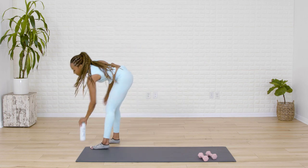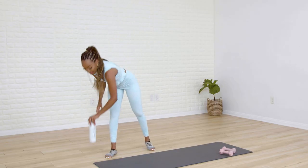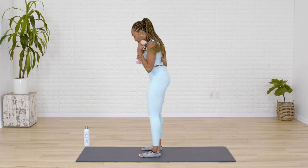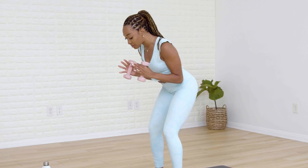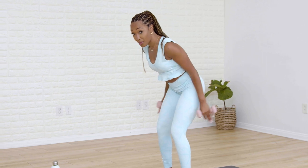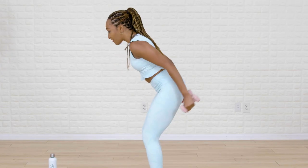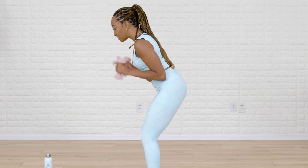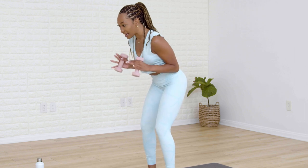Now grab some water. Are you ready? Let's get back into it — let's focus on our triceps. Grab those weights. Feet will go parallel, slight bend in your knee. Hinge forward so your head is in line with the tailbone — squeeze those elbows back. We lift the arms up to the ceiling and bring them in. Think of yourself as a baby T-Rex with elbows squeezed in towards your hips. Lift the arms up and lower down.